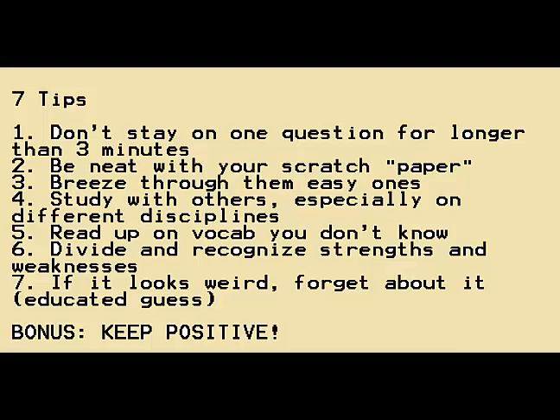Number two is to be neat with your scratch paper. Starting in 2014, the exam is computer-based, so they give you booklets with plastic paper and a marker. You want to be neat because you cannot erase anything. You should be able to flip back and identify your work — this was question one, this was question 24 — so you can return to it. If your notes are too messy to read, that's going to be a real problem.